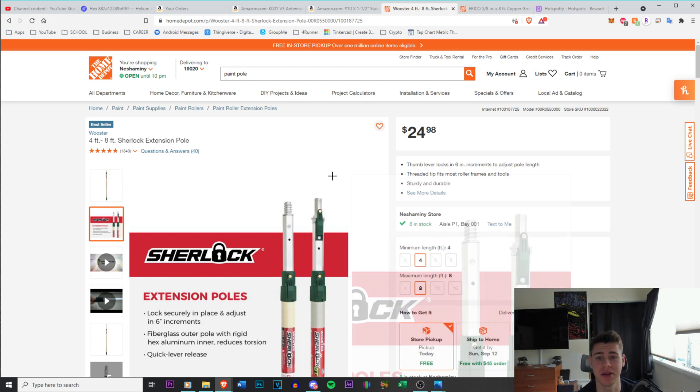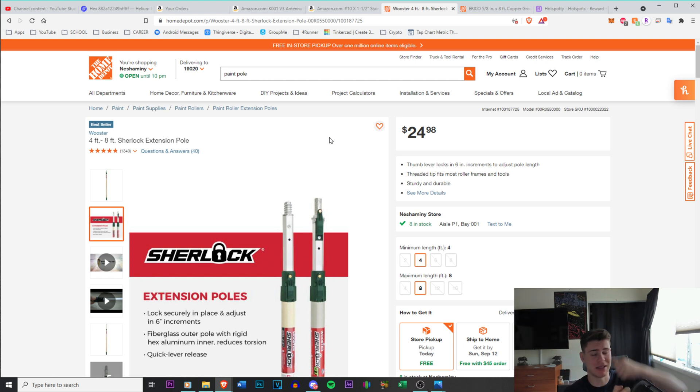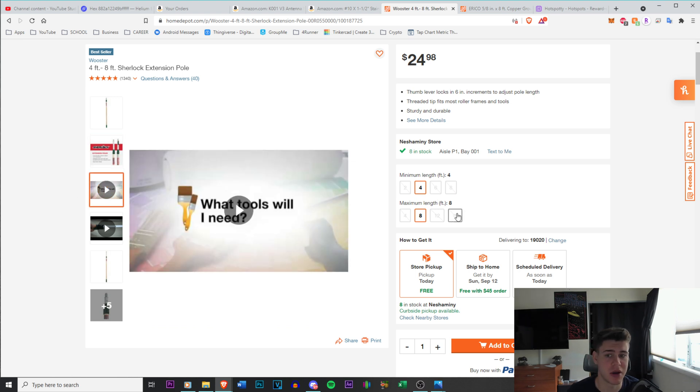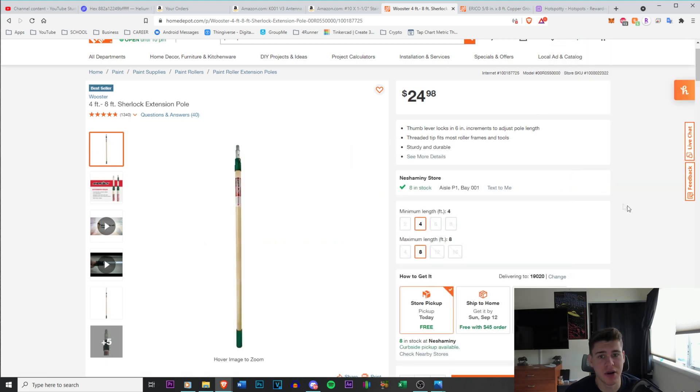For the extension pole, I went with the four-to-eight-foot option and extended it about six feet — not all the way to the furthest notch. I bought this one because it has a locking mechanism: push your thumb, it slides up, super easy. Extending it three-quarters of the way adds rigidity to the fiberglass pole. You also don't have to worry too much about it being a lightning rod because it's aluminum reinforced with fiberglass. There's also a 16-foot (8–16 ft) version for $37 if you want easier roof access.